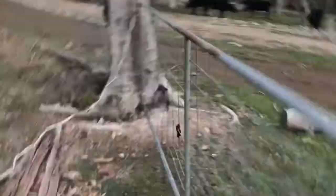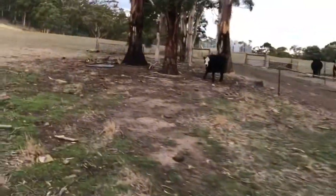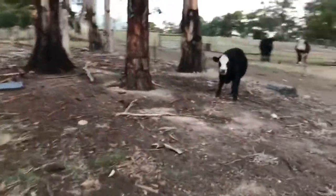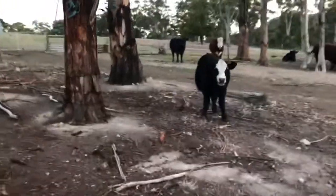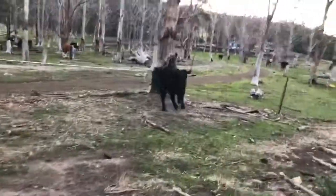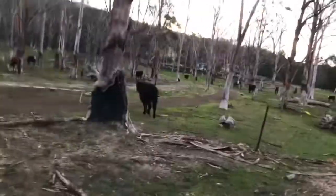I've got a cow here who has got through the fence, so what I'm hoping is that before he goes too far, I can actually get him out this bottom gate. Yep, there he goes. There's always one.